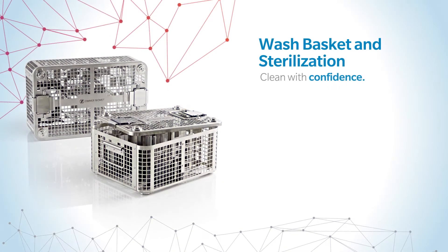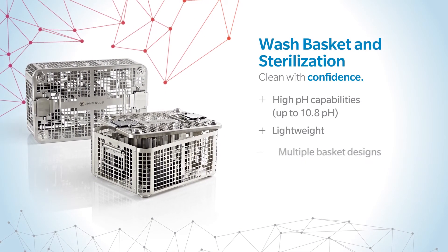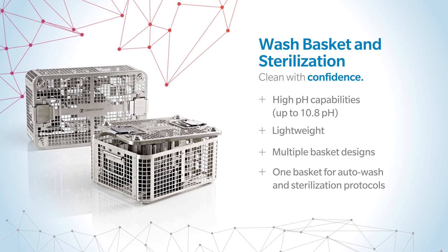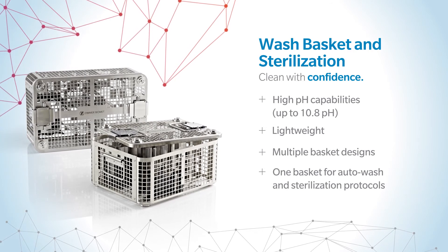With a dual-purpose heavy-duty wash basket and a power system designed to be auto-washed with high pH detergents, X-Series Power System meets hospital cleaning and sterilization needs.